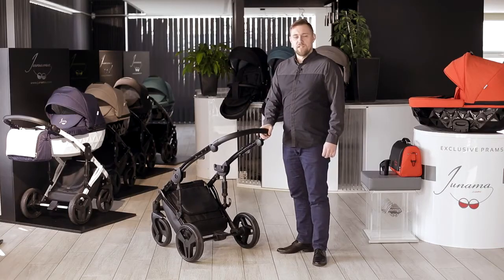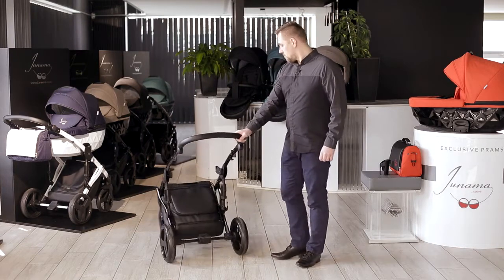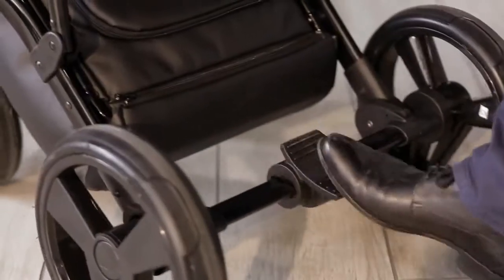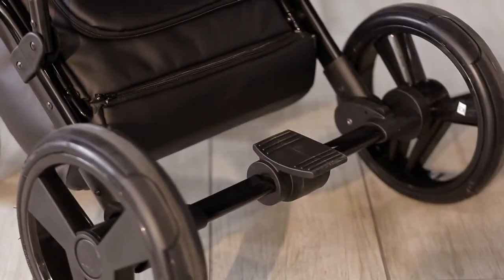The Unama Diamond, like every pram, comes standard with a brake. You can activate it by pressing the pedal down, and to release it, lift the same pedal up.